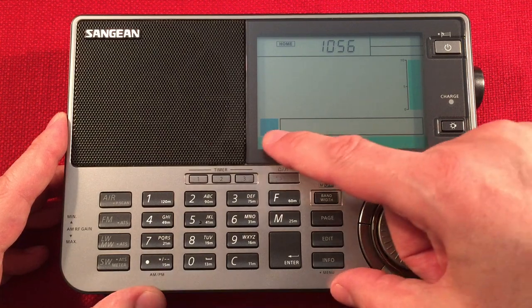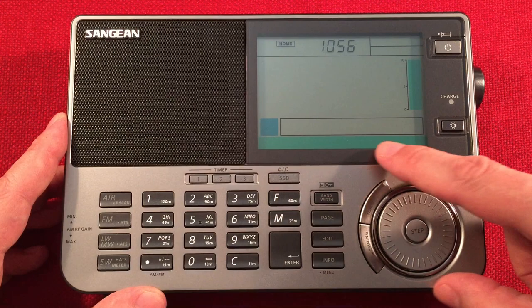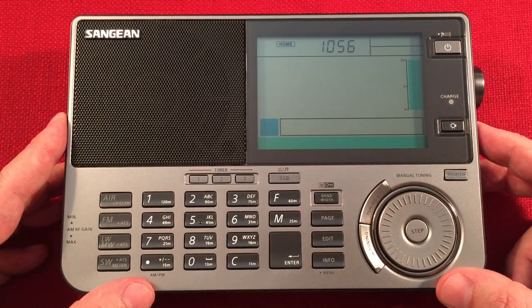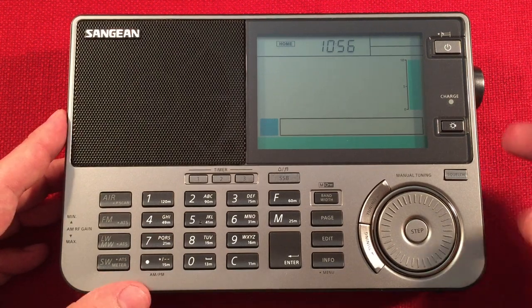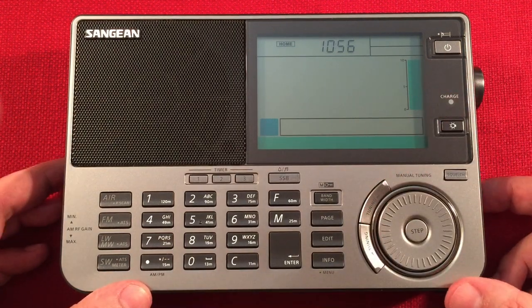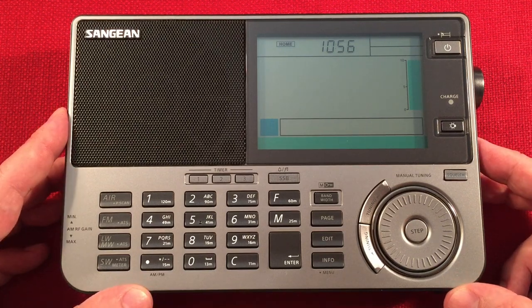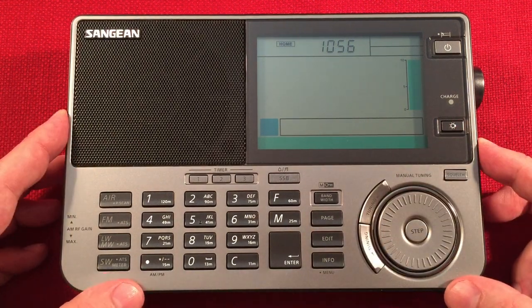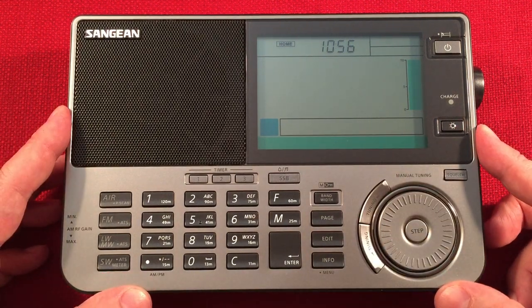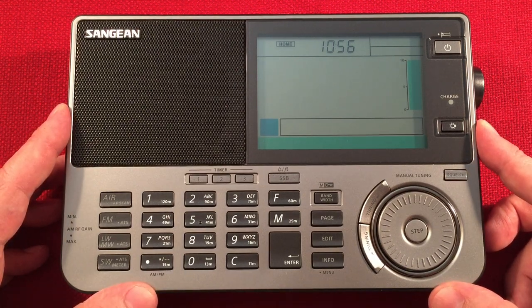You can name your presets, which is really nice for medium wave. This radio ships with 1,674 presets divided into three banks. You get 45 air band, 36 FM, 27 for medium wave, 9 on long wave, and 441 on shortwave. Though I think they could have put more presets for medium wave than shortwave - I don't get 441 shortwave stations; I get a handful compared to medium wave.